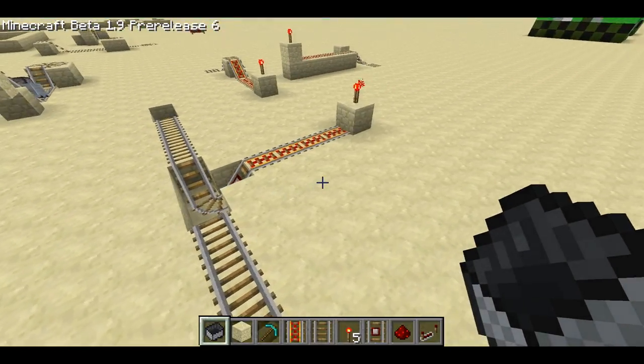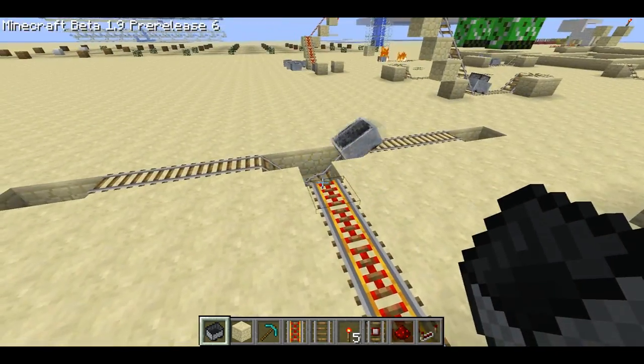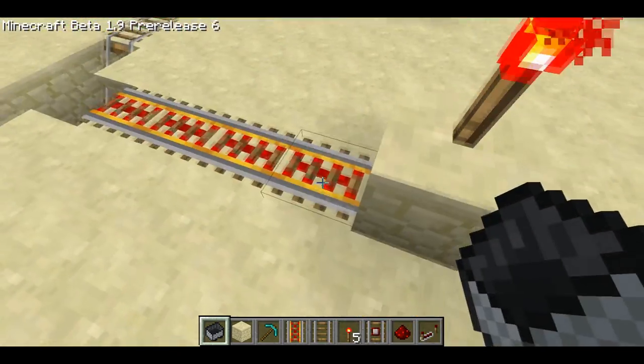Welcome back, Sethbling here. YouTube user MrFrozen23 sent me this great mechanism for minecart passenger detection and I was blown away by how simple it is.